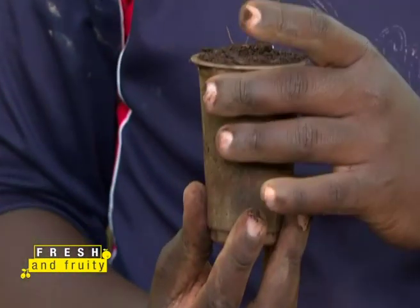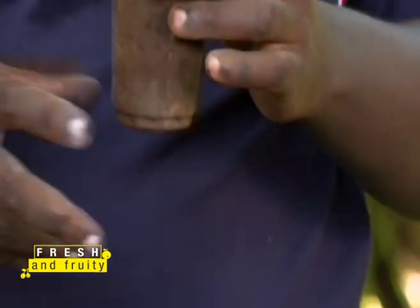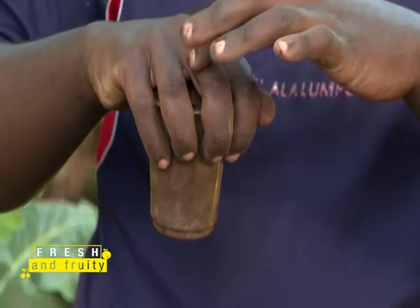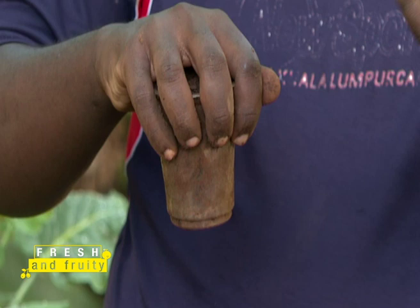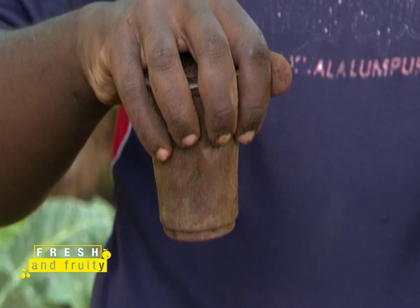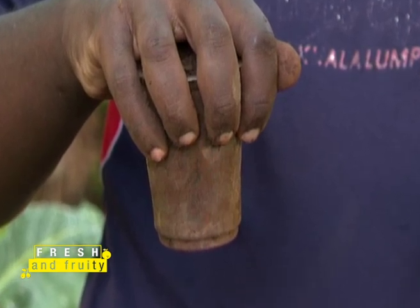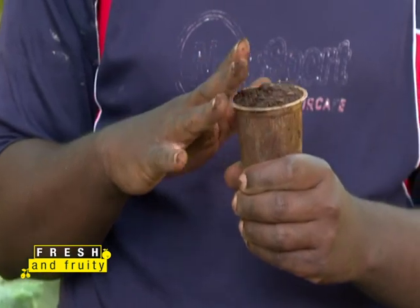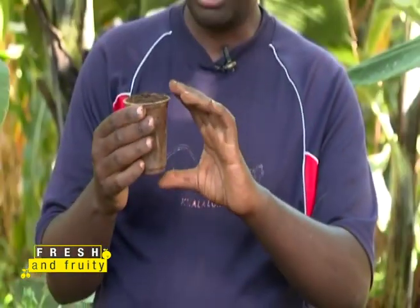Do not add water directly to the cup soil right now, but make sure your soil is always moist. The recommended method is to get a bucket full of water and immerse the cup in it, spacing your fingers to hold the cup, so water enters through the bottom hole and moistens the soil from below. Once you have a good moist mixture of soil and cow or goat manure, you're ready to plant the runner.